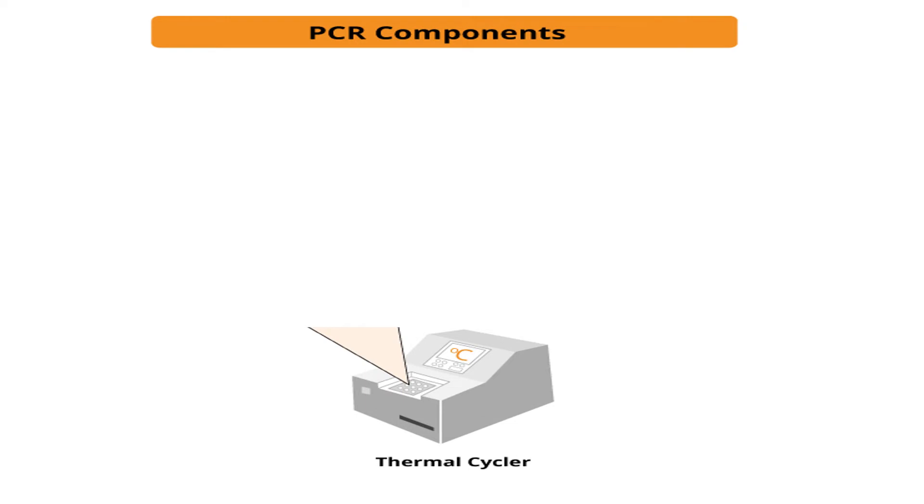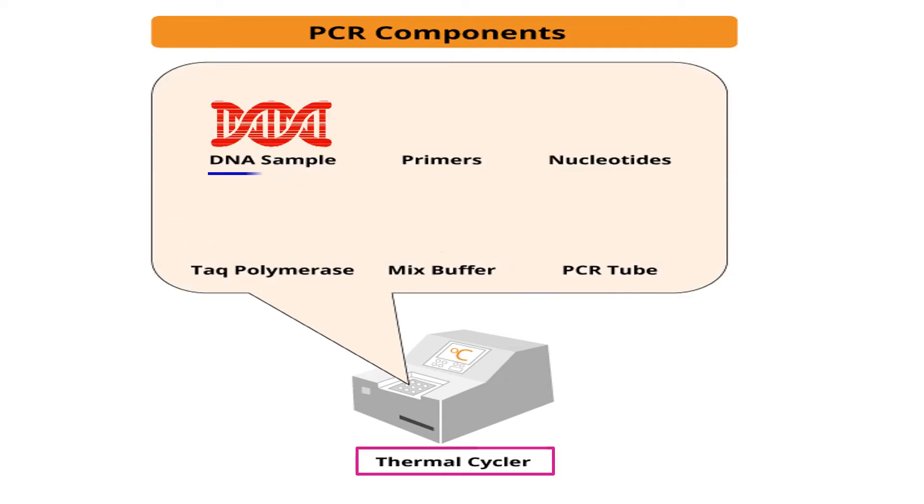Let's discuss the different components of PCR. First is the thermal cycler, which is the PCR machine — a machine in which all the PCR temperature ups and downs are performed. Other components include: first, the DNA sample, which is the DNA you want to amplify. Next, primers — short oligonucleotides which are required because DNA polymerase cannot start DNA polymerization randomly, it requires a primer. That's why we need primers in PCR.